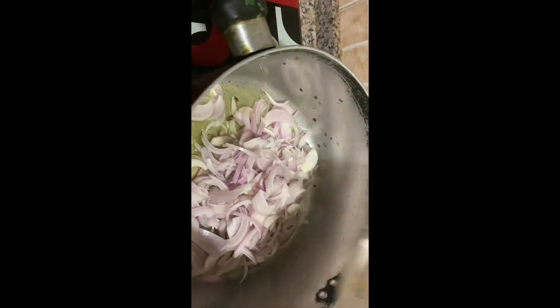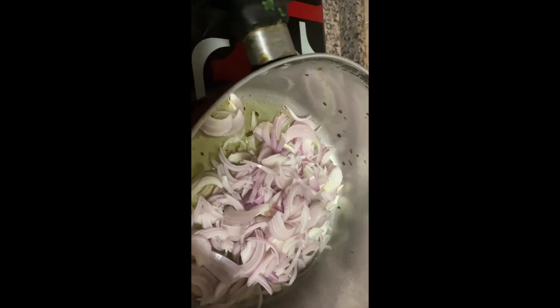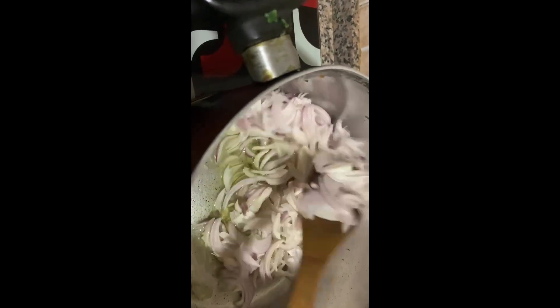We will remove it from inside. Now we have half a cup of oil out. These are 4 to 5 onions and we will cut them in slices.